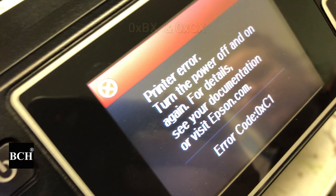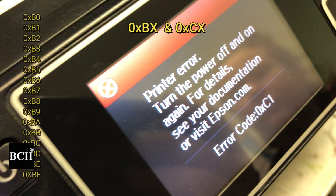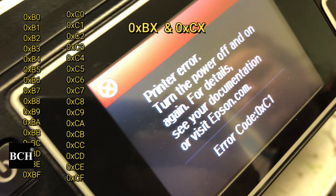The error will be either 0XB something or 0XC something. The code starts from 0, for example 0XB0, all the way to F, so 0XBF, and 0XC0 through 0XCF.